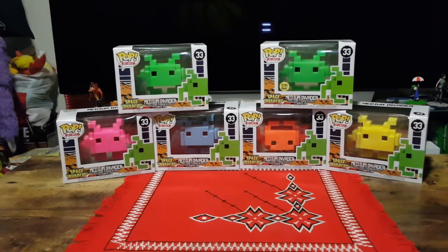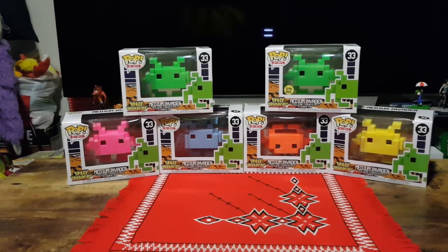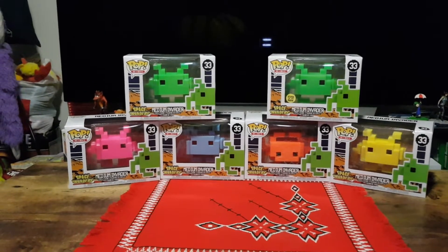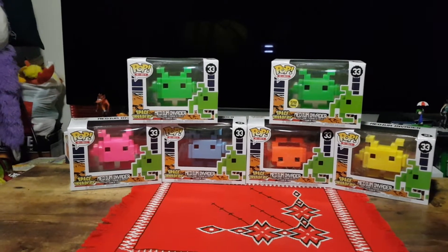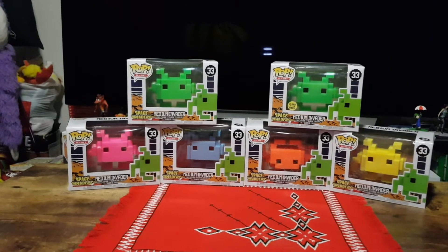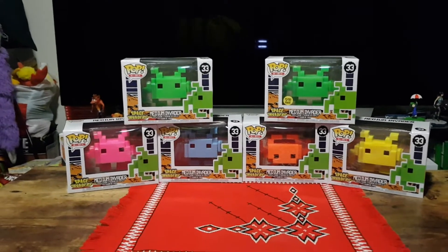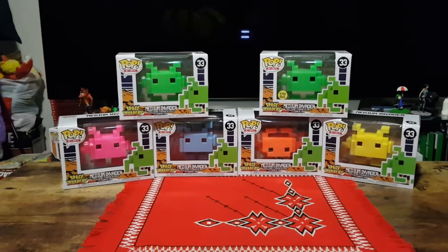Hello and welcome! In this video I will be unboxing six Space Invaders Funko Pop Vinyl Figures. These are released in assorted packs so I have no idea if I have them all or not, but I managed to get five different colors as well as a glow-in-the-dark one. It's roughly six days to go to Christmas and therefore it is a great day to unbox these six Pop Vinyls.